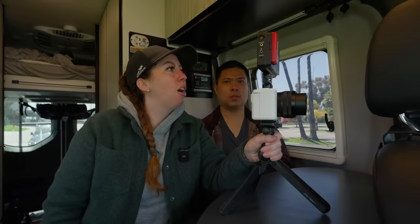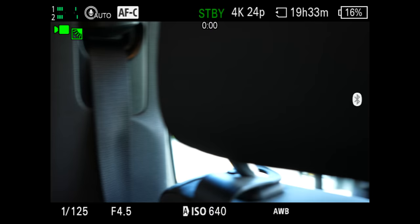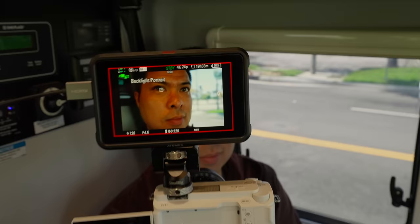It changed to macro for a second — macro is basically extreme closeup. Then portrait, backlight portrait, that's interesting. Infant — for a second I thought you were an infant. The image is clear. I think we just need to do a battery swap now.